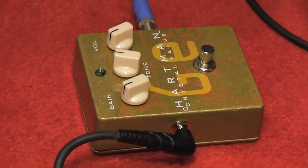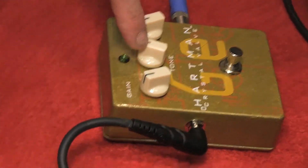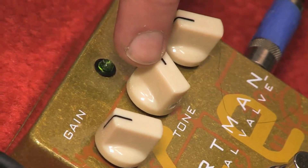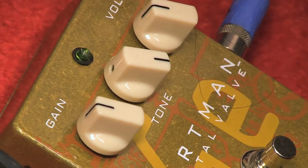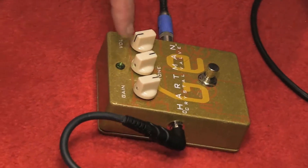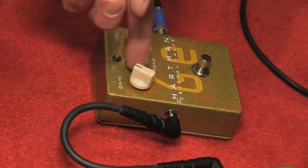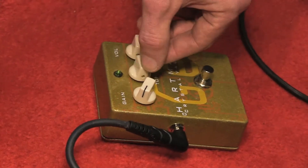That'll open it up and make it a little bit less woofy and compressed. When you get the tone high, it really pushes the high end — you can kind of consider it a treble booster kind of circuit. It's also got a ton of gain on the output, so you can overdrive an amp even if you're not driving the internal transistors that hard. You can really push the front end of the preamp quite a bit.